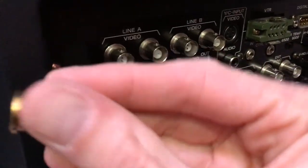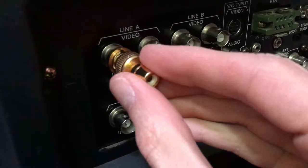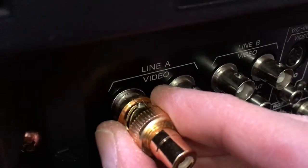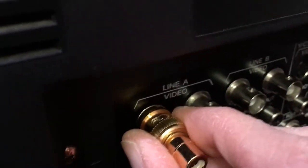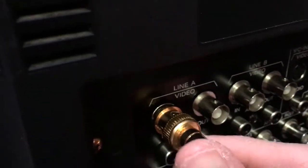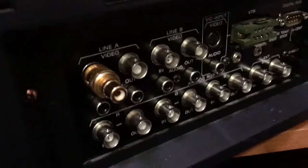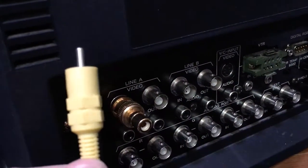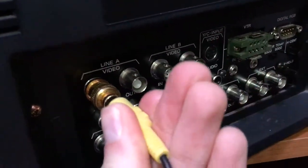Here's a little demonstration of how the BNC adapter works. You find the mechanism that allows you to push it in — there's a little slip on top — you push in, then turn, and it locks so you can't pull it out. You always want to make sure these are pushed in, and then you'd just attach your game console's yellow RCA cable and plug that in to run your video.